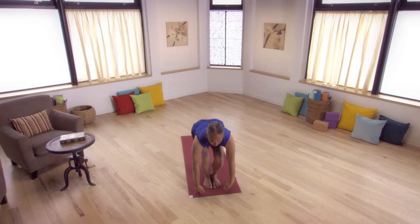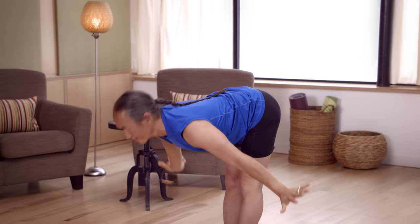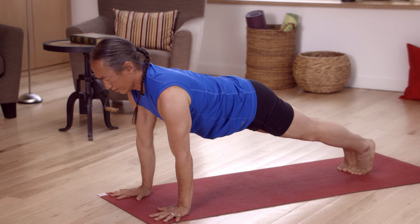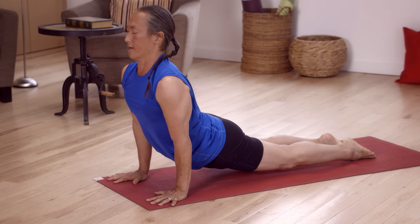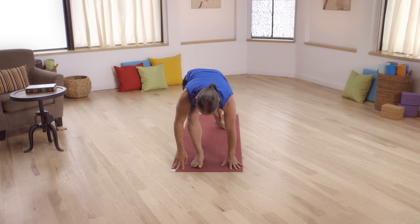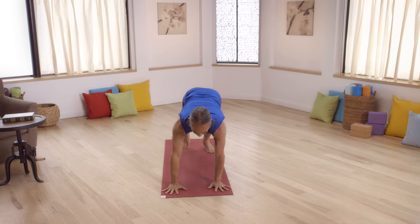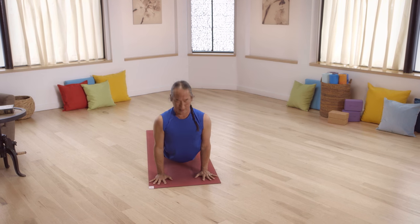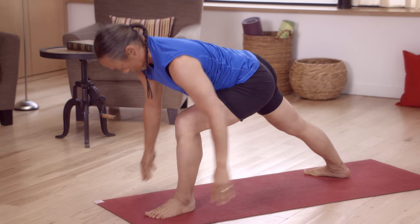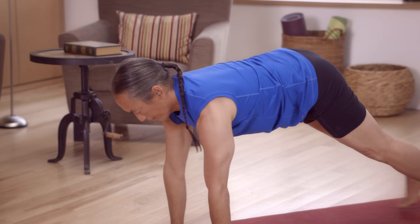Bend your legs, touch your fingertips to the ground. Inhale, Powerful Pose. Standing back bend, swan dive forward. Bend your legs, slide your chest forward. Left foot, right foot, plank position. Bend your arms slightly towards push-up position. Inhale, Upward Dog. Exhale, Downward Dog. Right foot forward between the hands. Ground your back heel. Inhale, Warrior One. Exhale, swan dive forward. Look forward, plank position. Bend your arms, push-up position, move into Up Dog. Exhale, Downward Facing Dog. Left foot forward. Ground your right heel. Inhale, Warrior One. Exhale, swan dive. Plank position. Downward Facing Dog.